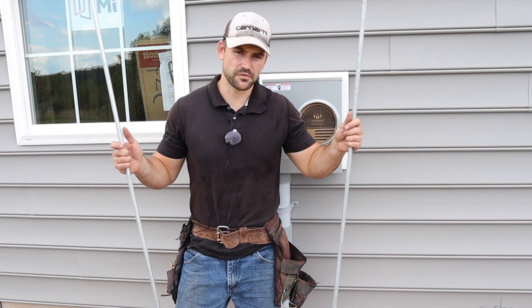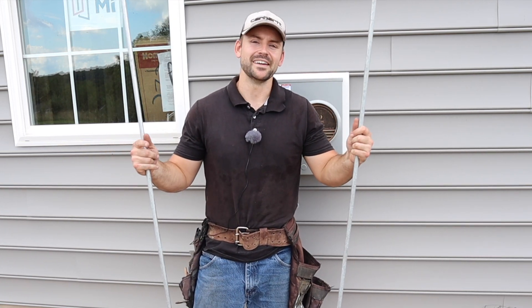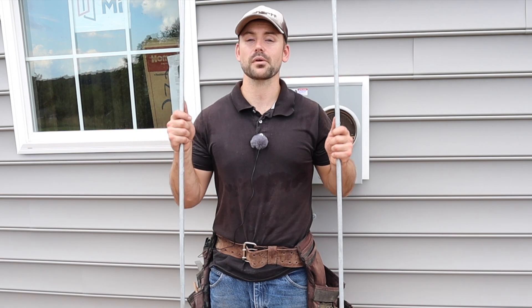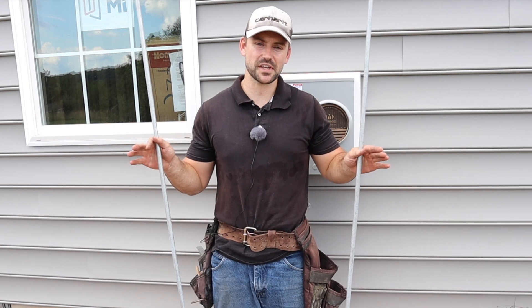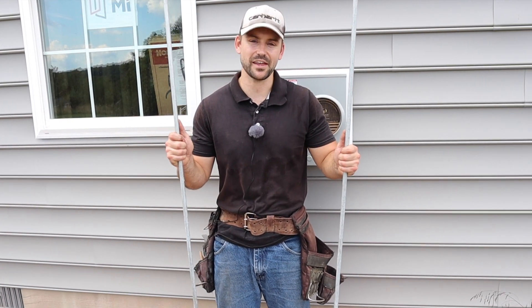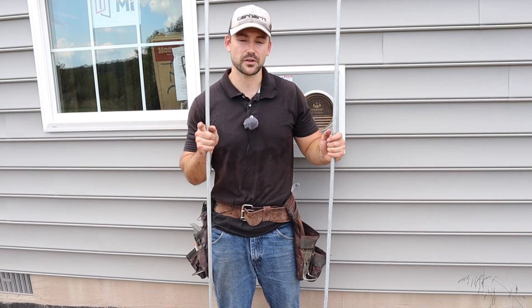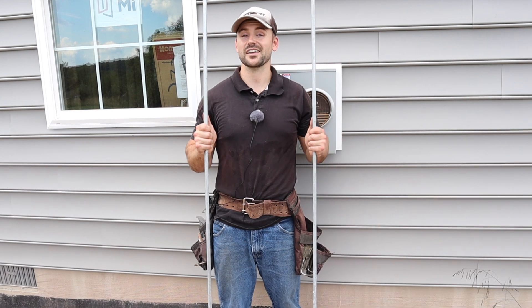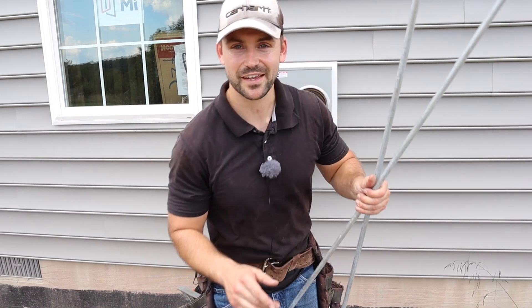If you've watched this much of the video, you're probably very interested in electrical work and building your own house. Be sure to check out my Amazon store — a lot of the products I use in this video can be found there, and I get a small commission from sales at no extra cost to you. Be sure to subscribe because I'll be installing that panel box and you don't want to miss that. Alright guys, I've got to drive these ground rods in so I've got a lot of work ahead of me. I'll see you in the next video. Peace.